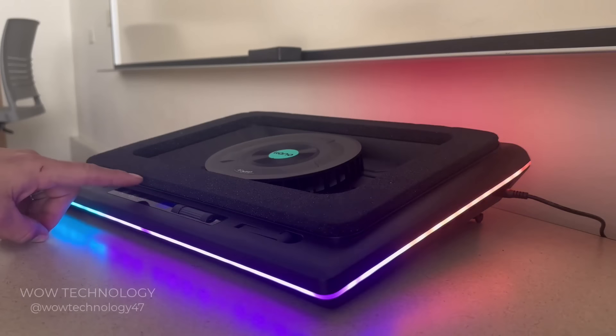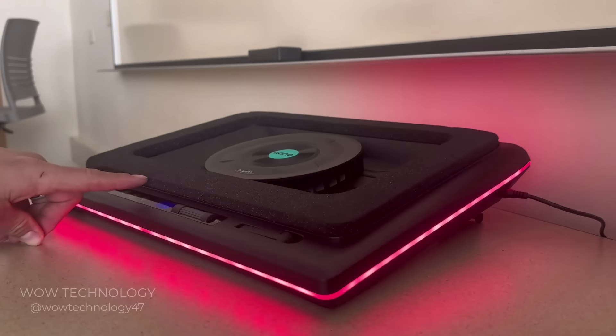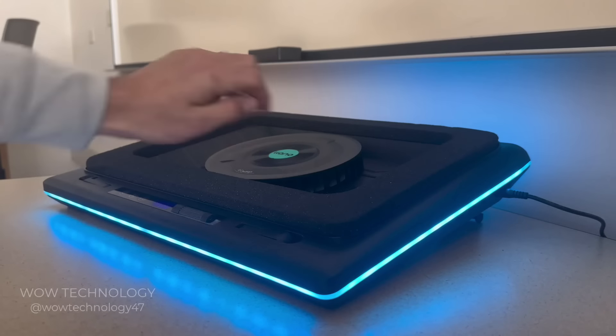Let's toggle through the lighting modes and see what this thing can do. There's a variety of different options to choose from, so you can personalize it however you want. You can also adjust the fan speed with the onboard dial.